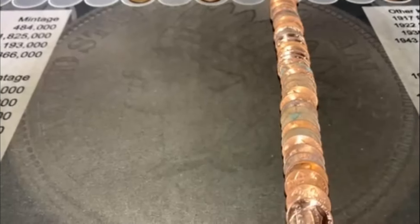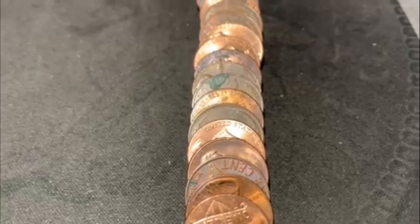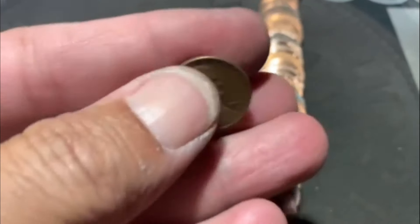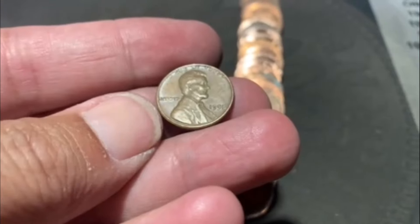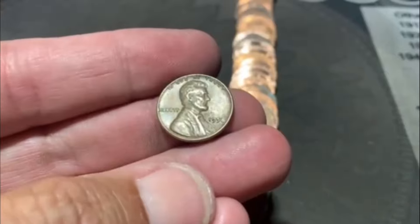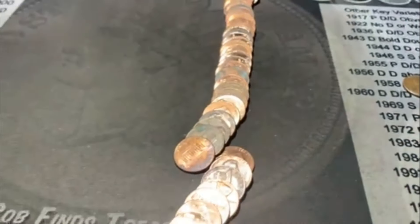We are on roll number 19, and we're going to have Wheatie number five. There it is right there. Let's see what we got. One of the newest - actually, it is the newest. 58 Philadelphia. I don't get a lot of 58 Philadelphias; usually they're Denver, so that's kind of cool to see. I don't think I saw anything else hiding out. We'll be back.